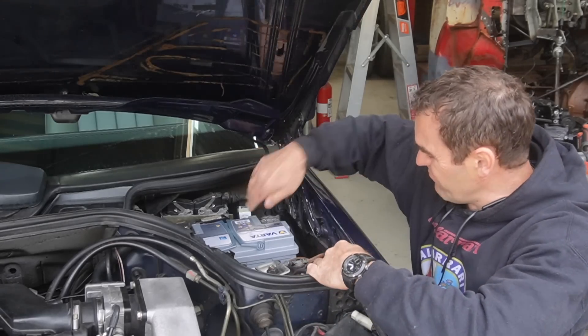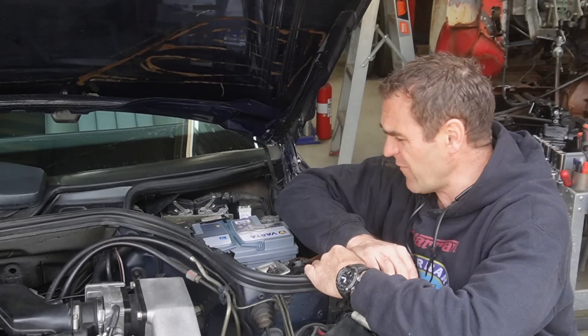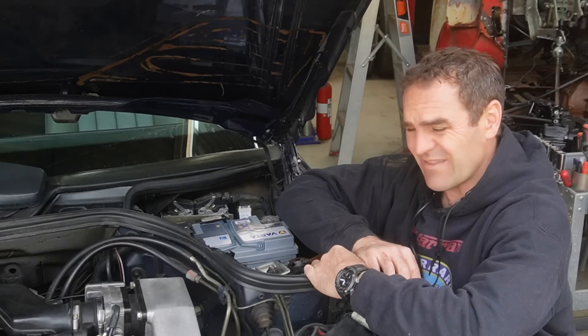Alright, well it didn't work. It isn't the over-voltage protection relay, so we're going to move on to other things.